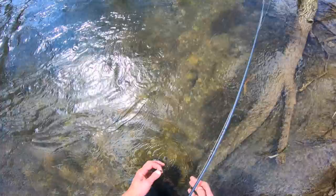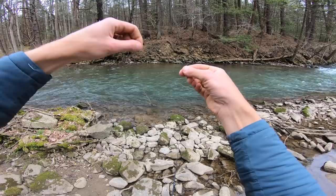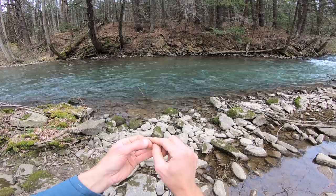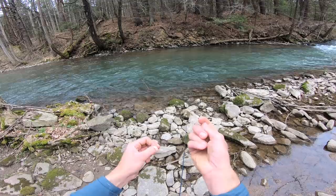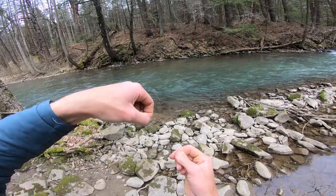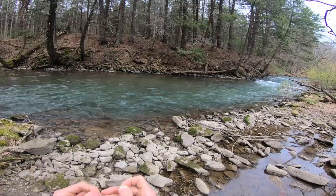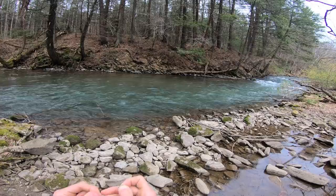We already have our point fly on here but the dropper broke off, so I'm just going to grab a section of 6X tippet. Find a spot on my tippet about 20 inches above my point fly — the cased caddis — and just make a large overhand surgeon's knot: once, twice, and three times, then wiggle it through. We've got our dropper right there — just doing a surgeon's knot to add the dropper. This is going to be a larger, deep purple Prince nymph.